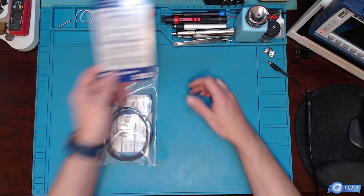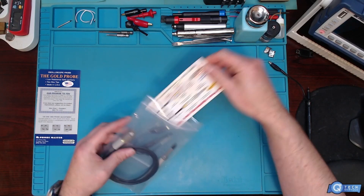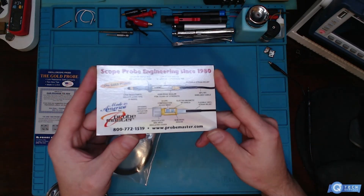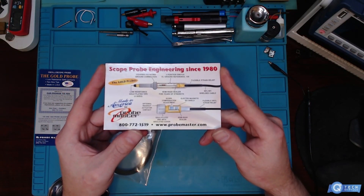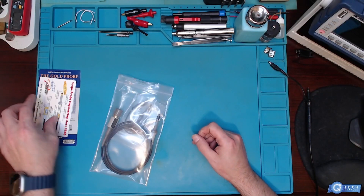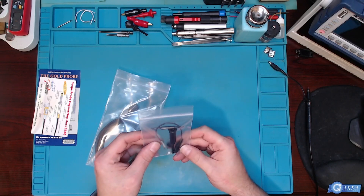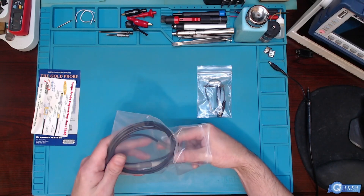We're going to have to adjust them when we do the proper clip — we're just taking a look at them right now. That's how it's designed. This isn't sponsored by them, but I do like their equipment, so I purchased these along with all the other leads.